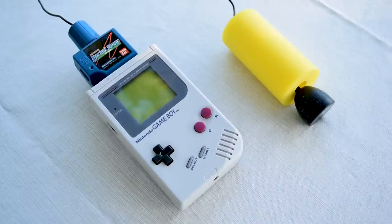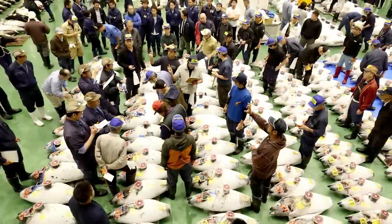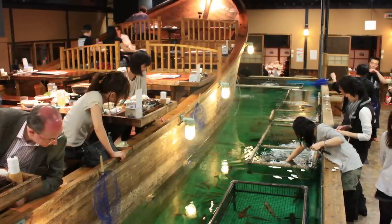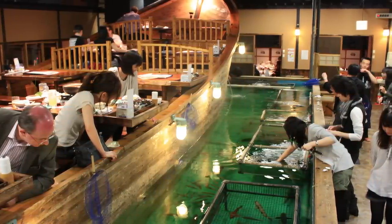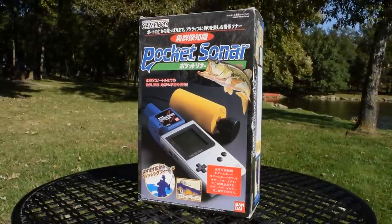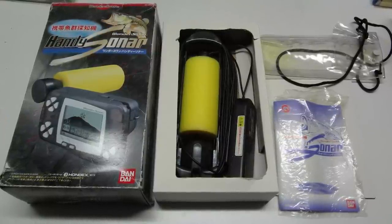The Pocket Sonar came out in 1998 and was only released in Japan. Fishing is a very popular pastime in Japan and a major economic industry. The Toyosu fish market in Tokyo is the largest seafood market in the world, bringing in $3.8 billion every year. There are even fishing restaurants in Japan where patrons catch their own fish and chefs prepare it for them. It's questionable how popular the Pocket Sonar would have been outside of Japan, so it's no surprise Bandai didn't release it anywhere else. Bandai also released the Handy Sonar on their own handheld system, the WonderSwan.